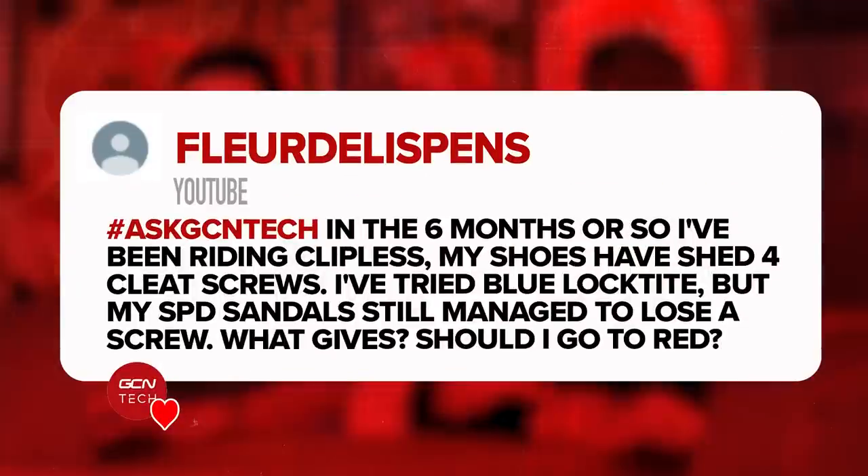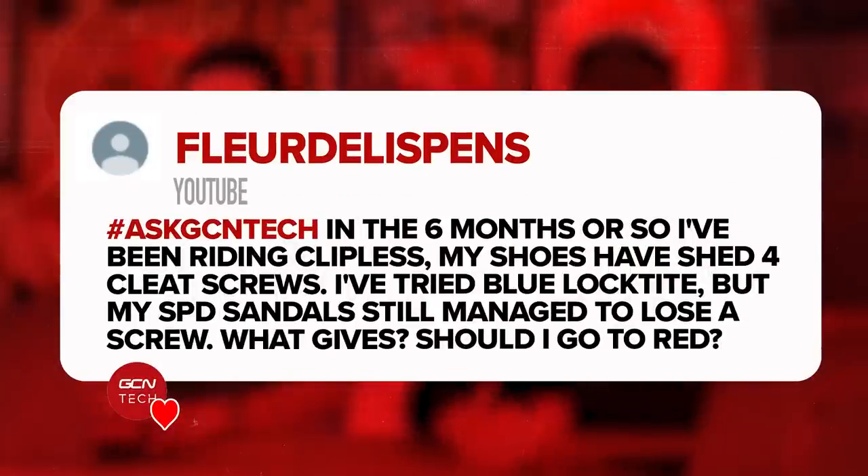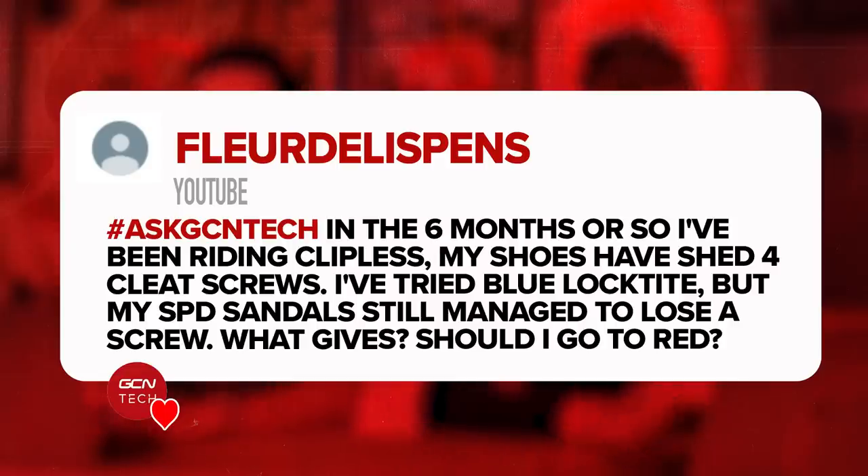Next question from Fleur de Lisperns: in the six months or so I've been riding clipless, my shoes have shed four cleat screws. I've tried blue Loctite, but my SPD sandals still managed to lose a screw. What gives? Should I go red? Fair play using SPD sandals — presumably they're riding in a warm climate, your feet would freeze here in the UK. This does sound unusual to me; I can't say I've heard of that being a recurring problem.